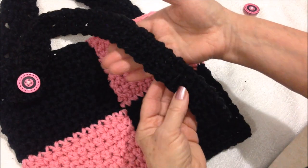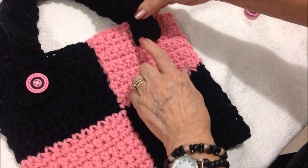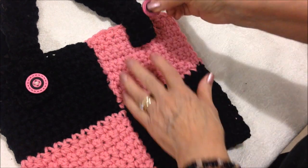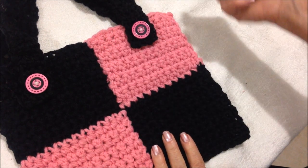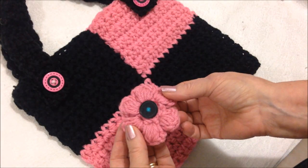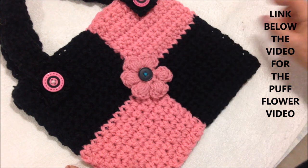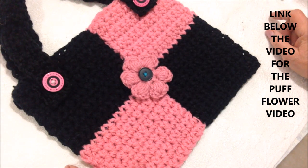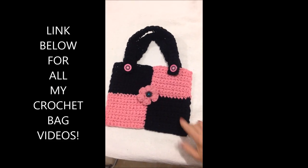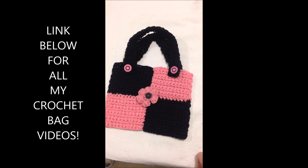You'll work a strap like this — my strap is about 16 inches long. Then you just place that on the side of the bag, take a button, and sew it right through to hold the strap on. You can also attach a puff flower in the center. I already have a video up for how to make a puff flower and I'm going to put that link below this video. And that's how easy it is to crochet this multi-purpose bag. Thanks for watching, bye for now.